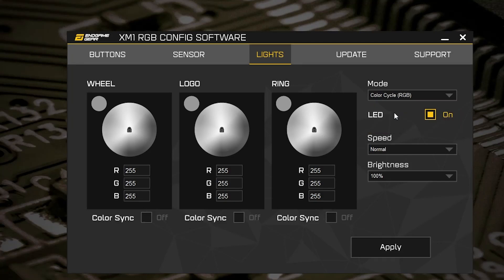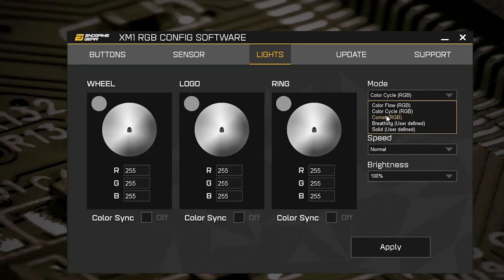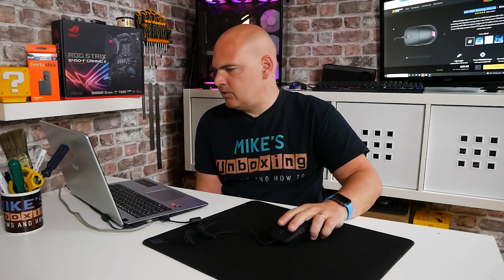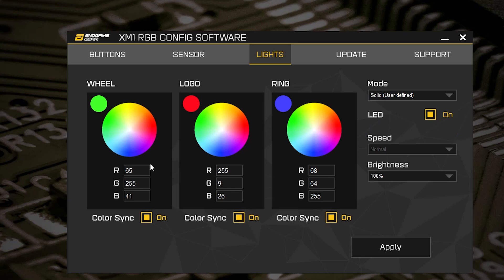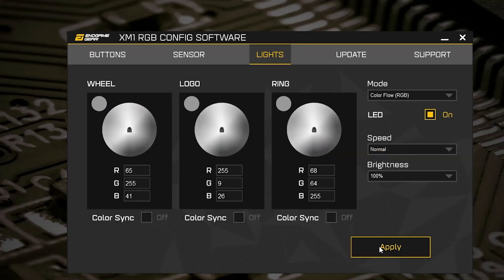Next is the lighting section. You've got a few options: Color Flow RGB, which is what we're currently on; Color Cycle RGB, which is your standard rainbow cycling effect; Comet, which basically spins around. You can change the speeds and brightness. There's also Breathing, where you can choose individual colors for the wheel, logo, or ring separately. So you can have red on the back, green on the wheel, blue on the side — all breathing. And solid colors, which just stay on. For me, I think we'll stick with the rainbow Color Flow, or as I like to call it, Unicorn Puke.